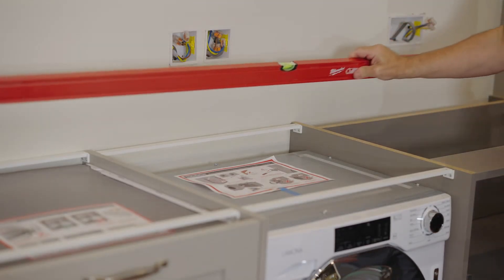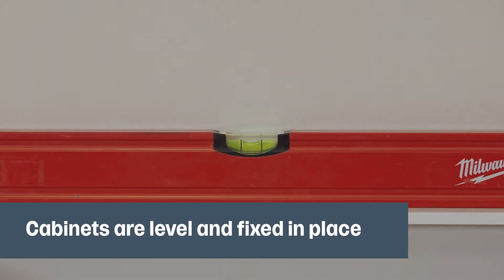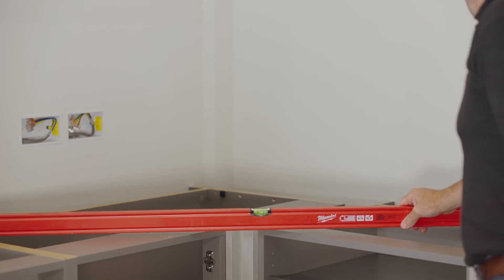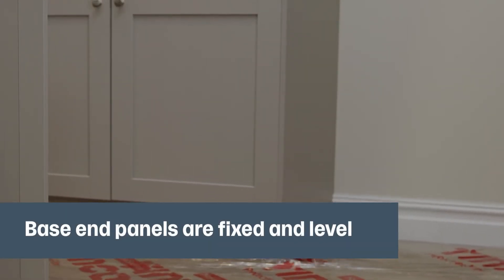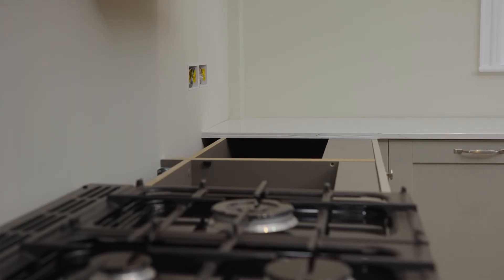To create the perfect base for the worktops, check that all the cabinets are level, fixed in place, square and aligned, including the corner posts. Ensure end panels on the base are fixed and level. Don't fit them to the walls if the design features a splashback or cladding.